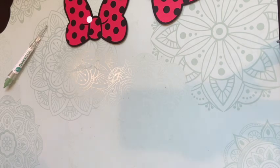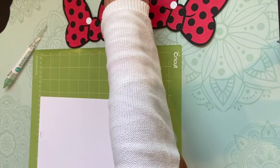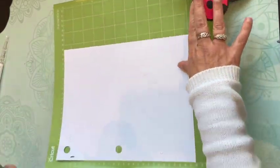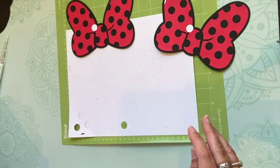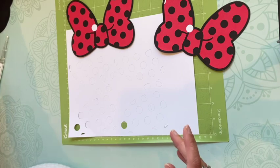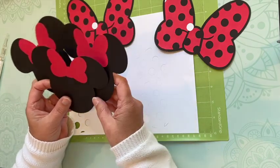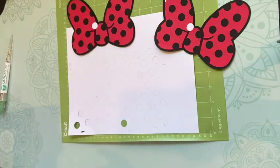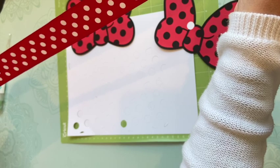Hi friends, welcome back to my channel. I'm doing something a little different today — I'm working on a banner for my granddaughter's fourth birthday party. I'm working on the bows here, but let me show you the other pieces. We have two little purses because Minnie Mouse always has to have her purse, and then some Minnie Mouse heads. The theme of the party is Minnie Mouse. I bought this ribbon and I'm going to see if it will work as the item to hang for the banner.